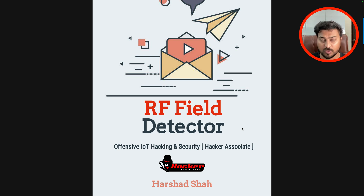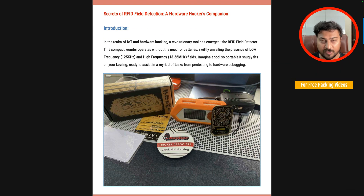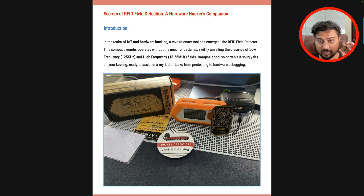Apart from this, we will be discussing the RF field detector — what it means and how to work with this device. When you look at the device, you can see there are two frequencies. One is 125 kilohertz in the front area, and the second is 13.56 megahertz on the top area. In IoT and hardware hacking, the RFID hardware hacker companion framework operates on two frequencies: low frequency at 125 kHz and high frequency at 13.56 MHz.